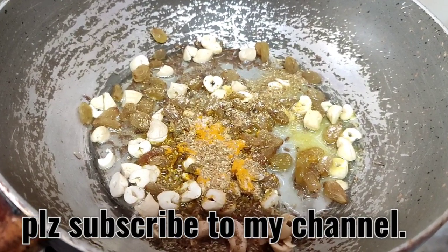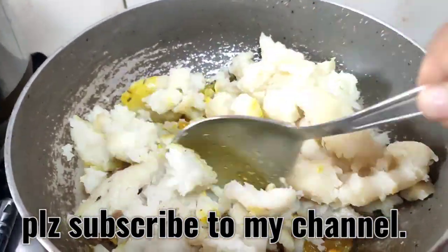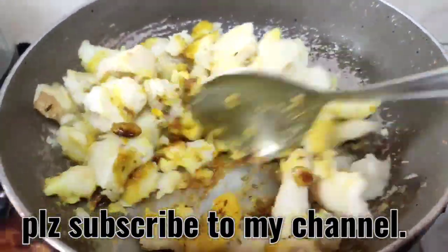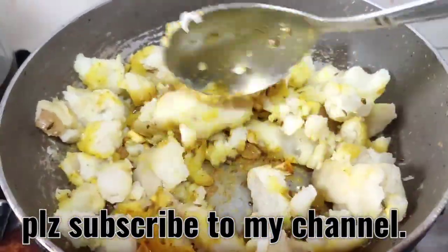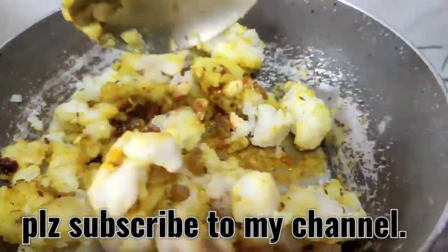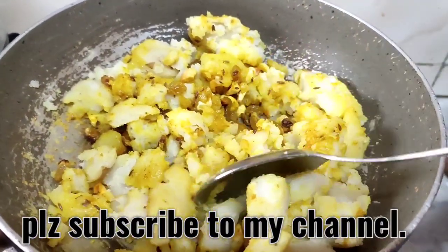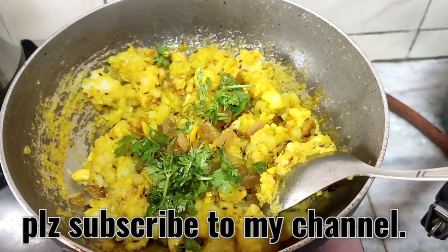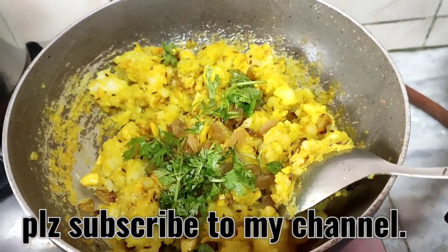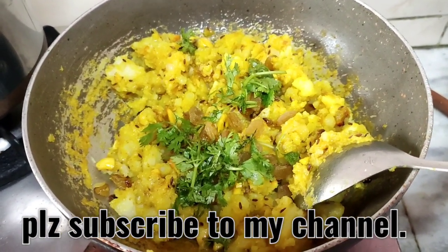Smash the potatoes and add them. You can add some amchur powder, or anardana powder, or some chaat masala. You can also add some coriander leaves if you want. I have not added any chaat masala or any chilies — this is a simple aloo ki sabji, which is what the kids love. You can even add peas if you want.